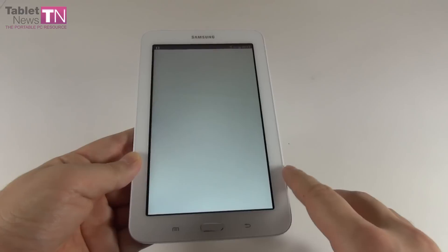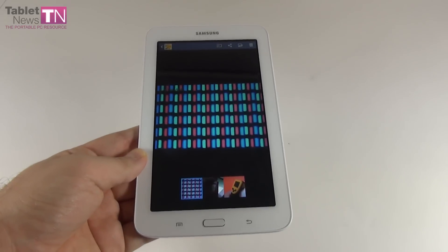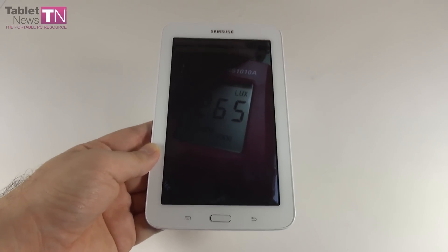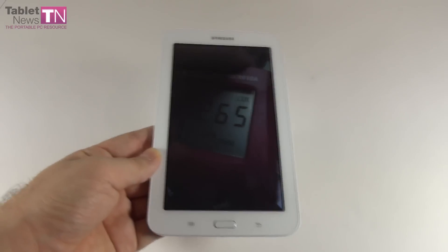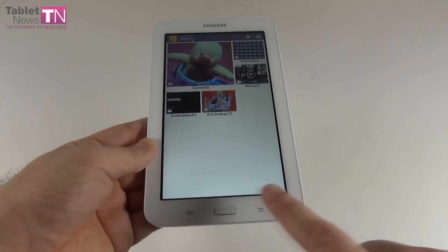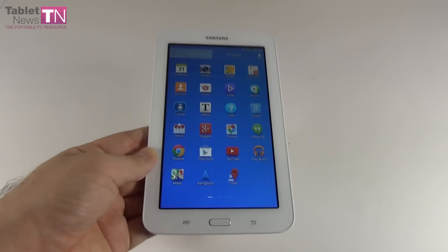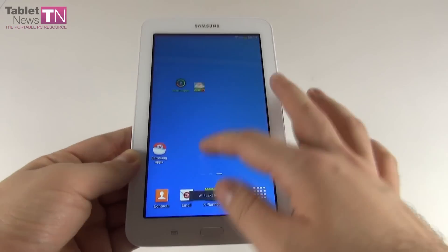Under the microscope we can see the pixels — we're dealing with RGB striped pixels. Using a special lux meter, we measured 265 lux units of brightness. On paper it's okay, very close to the Galaxy S4 and S4 mini in terms of brightness, but actual usage tells you it may need just a little bit more. The blacks are not deep, and overall this is a pretty weak screen — an aspect that was sacrificed for the sake of a lower price.